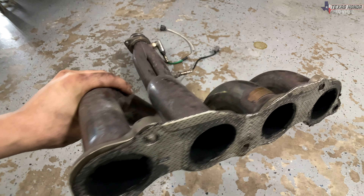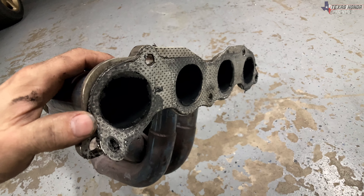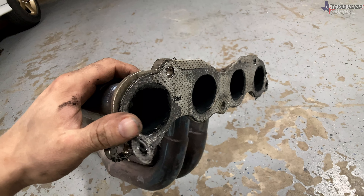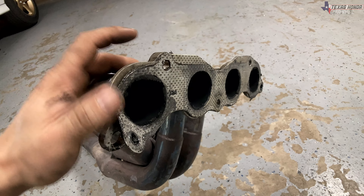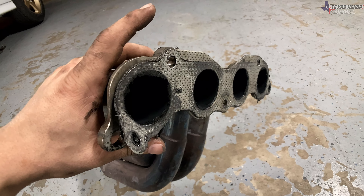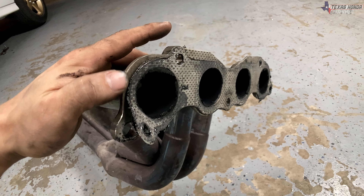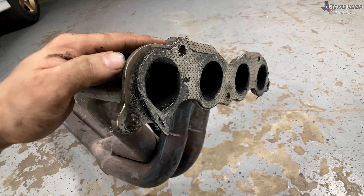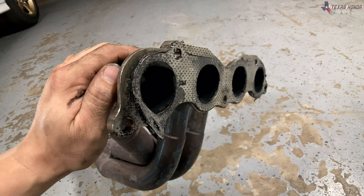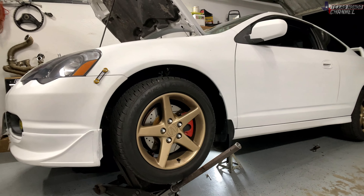Now that we've got the Skunk 2 Alpha 4-1 out of here, you can see this gasket is just torn up. It's a good thing we're putting an OEM style gasket in — I do not recommend these aftermarket ones. Maybe if it's an emergency and you've got to get your car going, put one of those on, but I really don't recommend them. They're really terrible gaskets. I recommend the OEM ones — they're just metal and they work really well. Now we can go ahead and get the other manifold in.